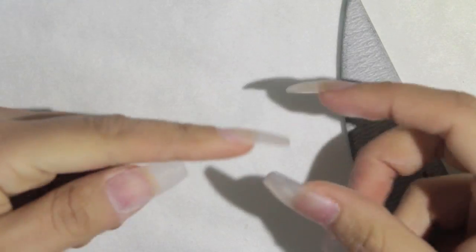I'm using a 220 grit file — I have these for sale in my online store. I like this grit because it's not too harsh on the natural nail. I just took the shine off the natural nail and the new growth, then dusted it off.